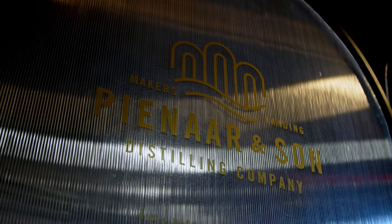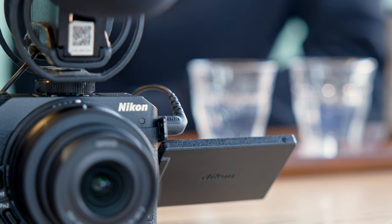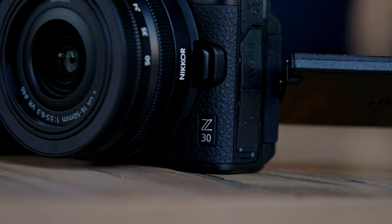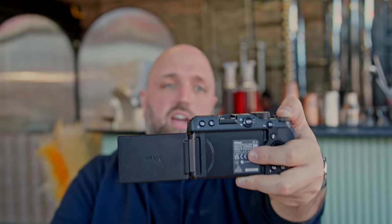Hey guys, welcome to another Orms TV video. Myself and Dion are sitting here at Pinar & Son Distillery and we are checking out a brand new Nikon Z30. So this is Nikon's first attempt to really try and enter that content creator vlogging market, and we figured we'd come out here to this distillery, taste a bit of gin, vlog a little bit with the camera and tell you guys what it's all about.